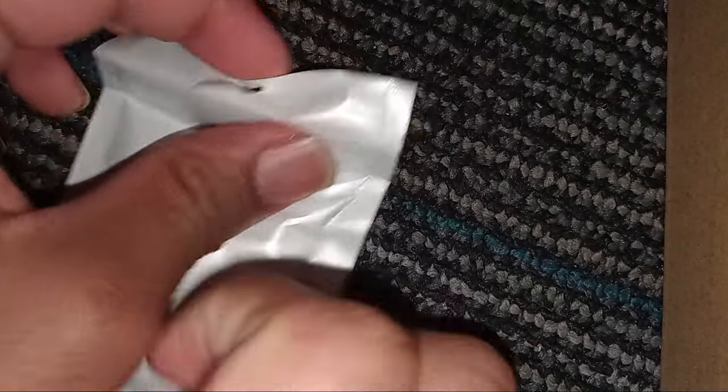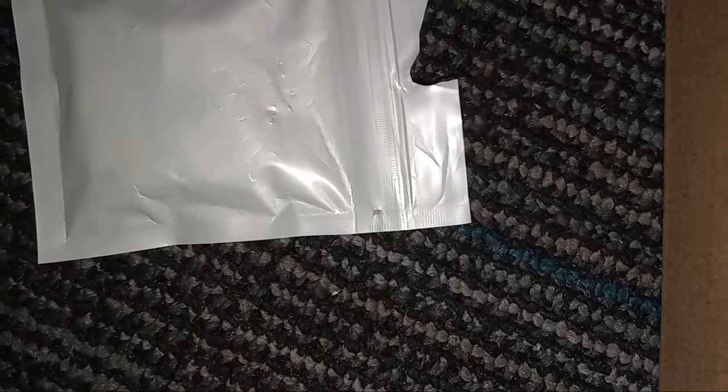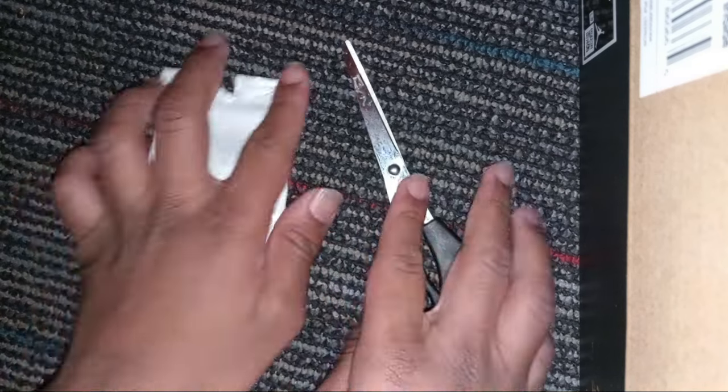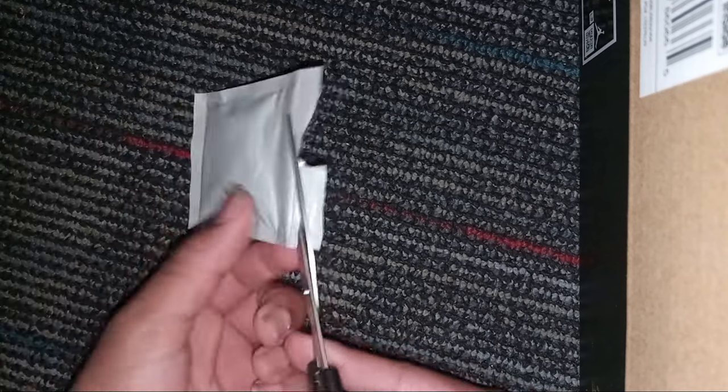For our unboxing, we are going to take this carefully. Oh my god, do we need to get the scissors? Alright, there we go. Now we can start finally opening up the package. I might have to get scissors for this one. Alright, we have got the scissors, so we are going to start cutting it.